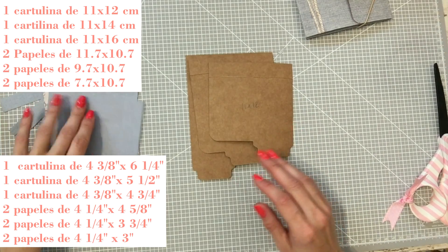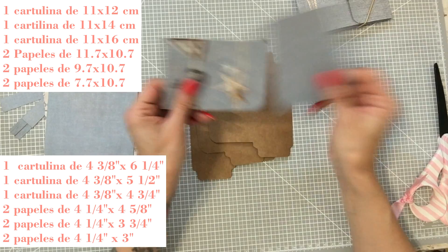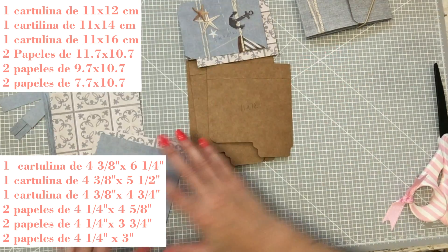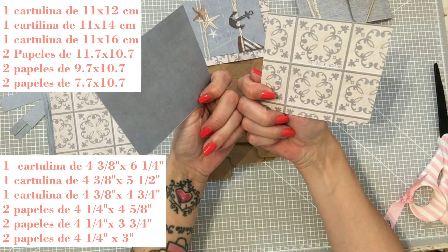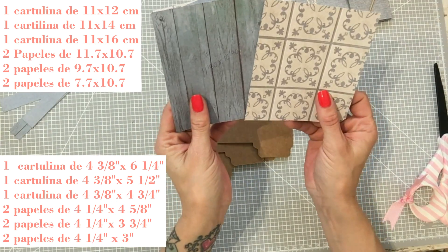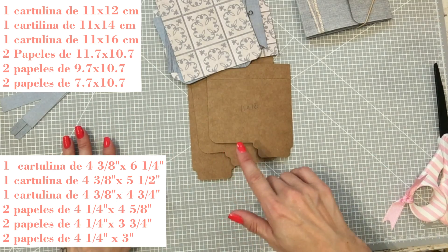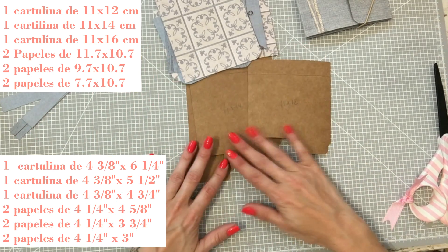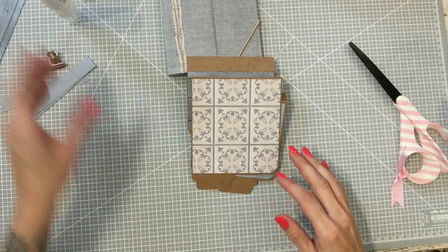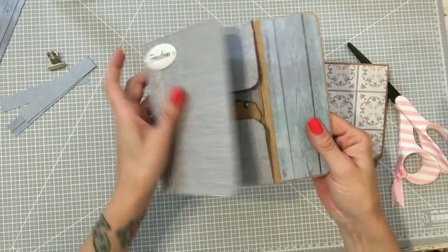Lo único que tenemos que hacer es poner nuestras hojas decoradas aquí. Dos hojas de 7,70 por 10,70, dos hojas de 9,70 por 10,70 y dos hojas de 11,70 por 10,70. Yo las voy a pegar sin que miréis para no estar aquí pegando mientras vosotras vais cortando. Ya lo tenemos, las tres pegadas, y las vamos a pegar en nuestra carpeta.